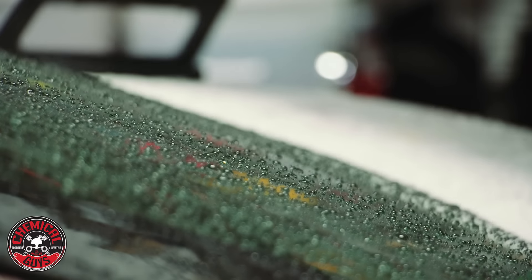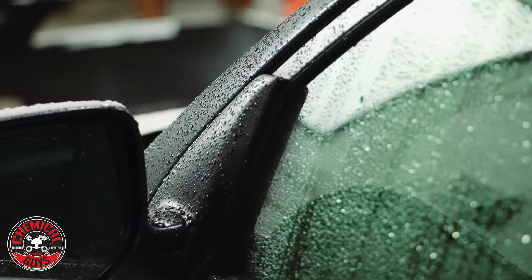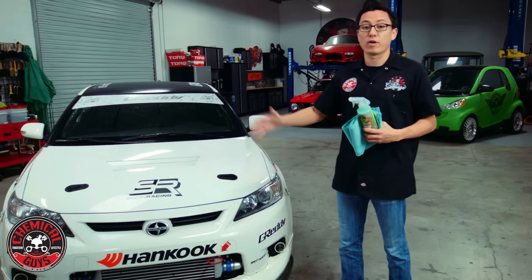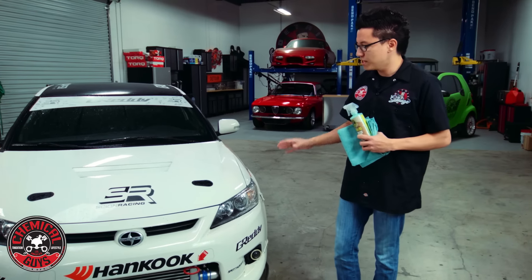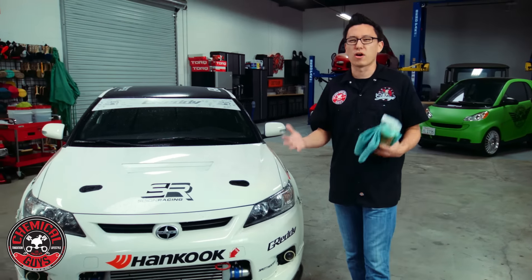The car is covered in water but it's dirty underneath the water. So if it ever rains and you want to wipe off all the rainwater from your car but there's dirt underneath, you can't just go ahead and wipe it off with a towel because you're going to be installing all kinds of swirls and scratches with all this dirt. So you need to take care of it like it's a normal car wash unfortunately.